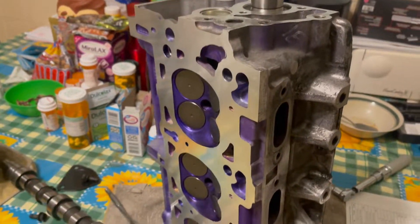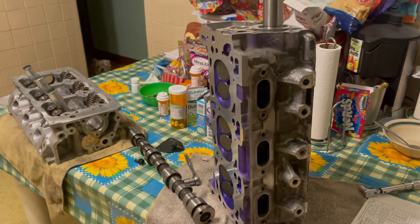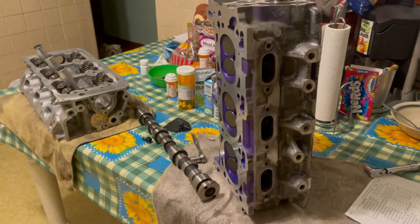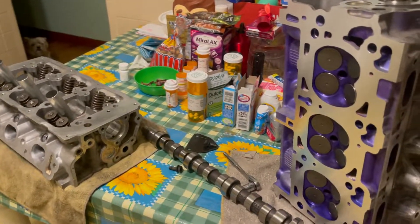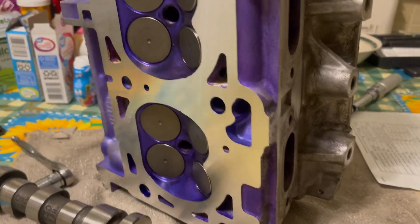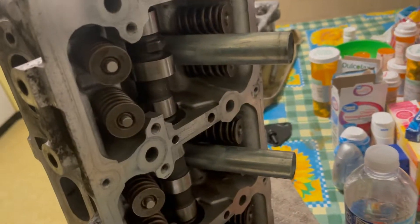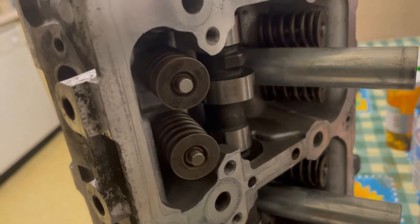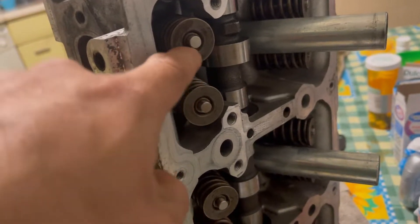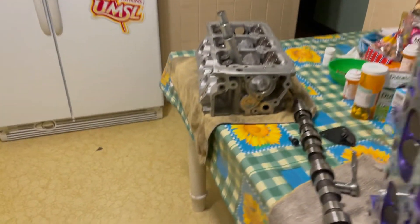Today's video is about my 2008 Dodge Charger. I haven't been able to upload videos because my engine broke down due to a bad timing belt — when it broke, it caused a lot of damage to the top of the engine. As you can see, I already have the cylinder heads off, resurfaced, with new valves on the intake and exhaust. They also replaced the thrust washers for the valves; the springs and valve keepers are the same since they didn't need replacing.